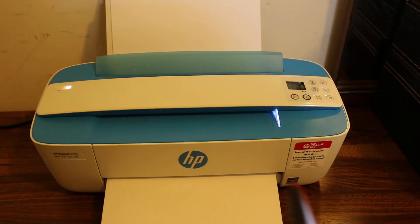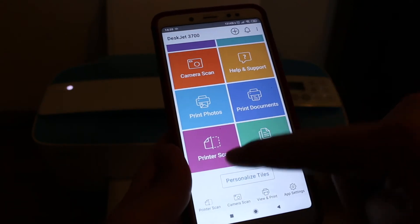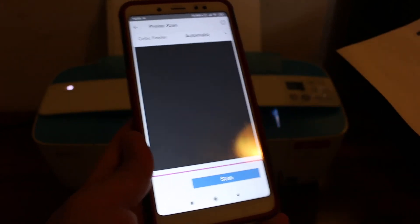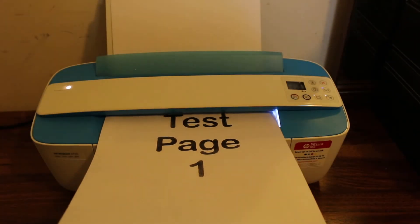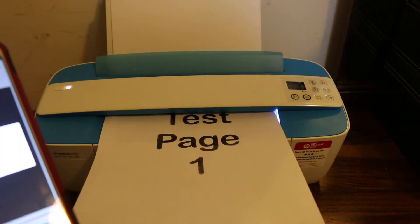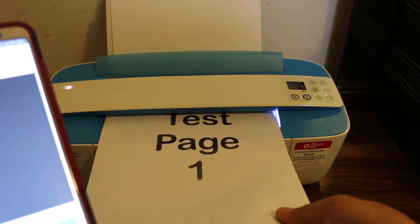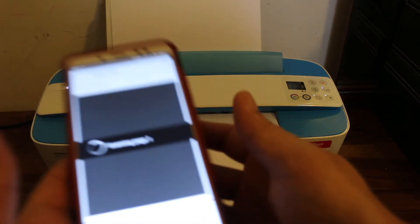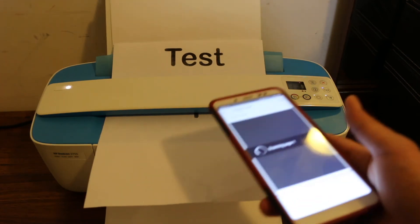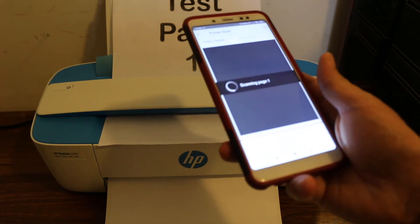Now I'll show you how to do scanning. Go back to the main screen of the app, look for printer scan, and click on it. Place a page facing upward and click the scan button. It will take the page in — if the page is not inserted properly it won't go in, so correct the position of the page first.